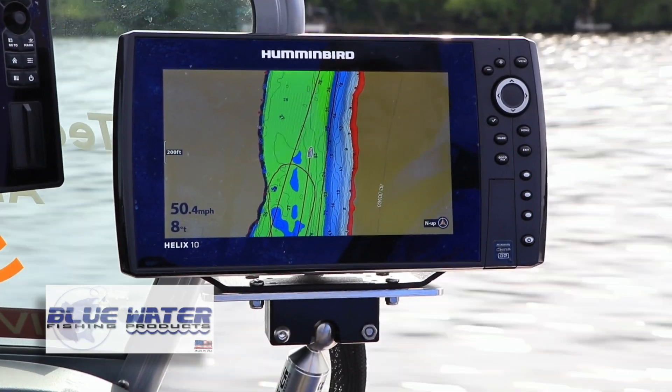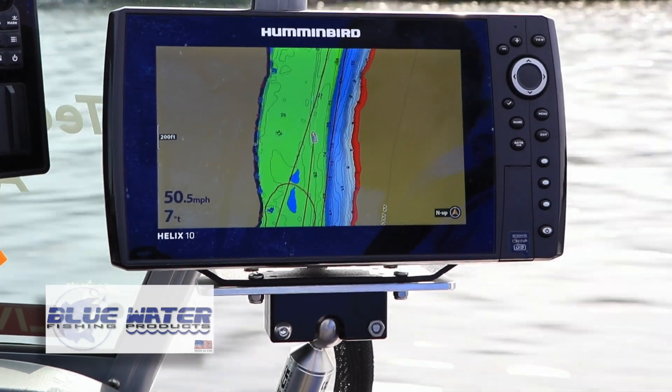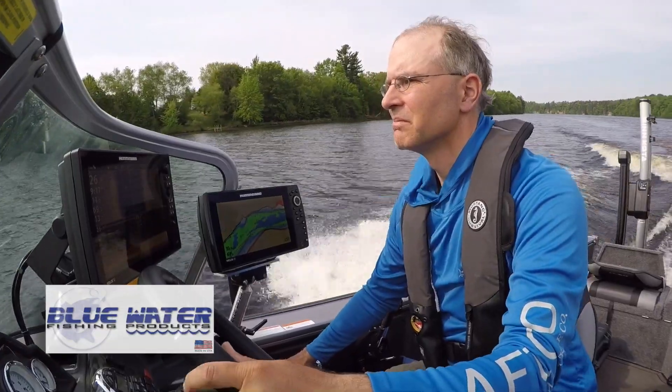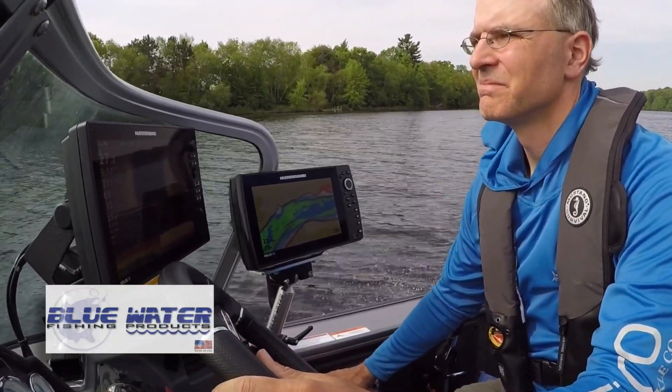Three critical design features make the Superrock electronics mount superior to anything else on the market. First, as their name implies, these mounts are absolutely rock solid. Your fish finder is not going to budge one bit when your boat is on the water or on the trailer.